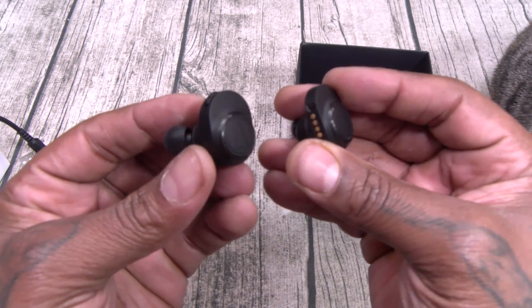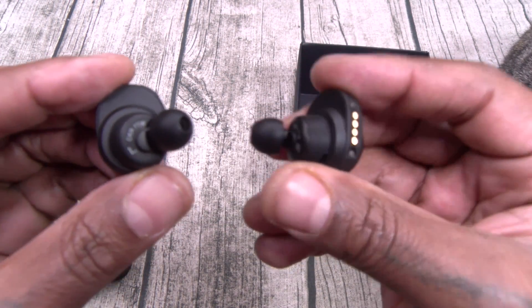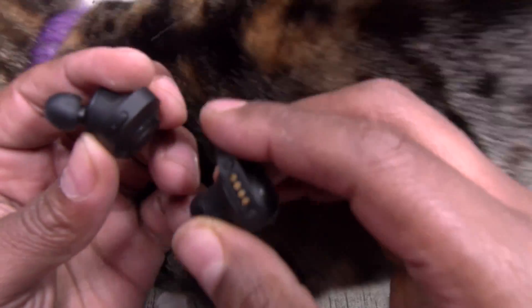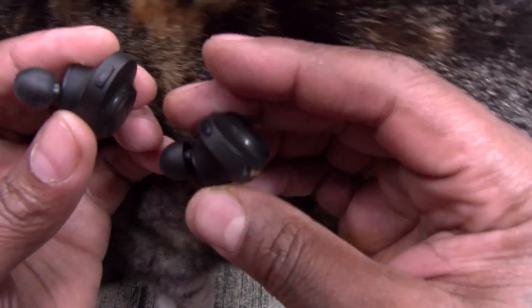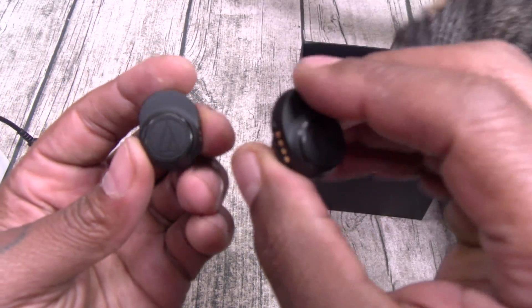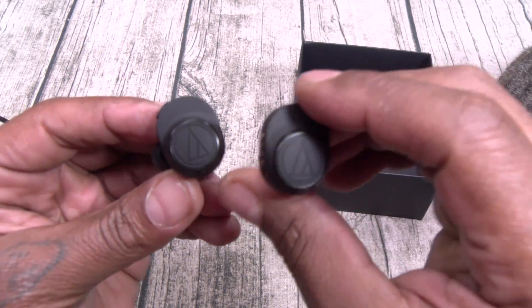Now these are a little bit on the big side. They kind of look like the Bose. You got left and right branding, and there are your gold pins. You got a multifunctional button on the top of each one — so each earbud has a multifunctional button. Now I went with the black color. We're going to test these out, see how they fit, and see how they look.